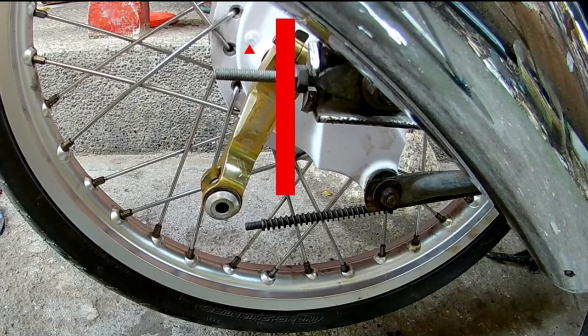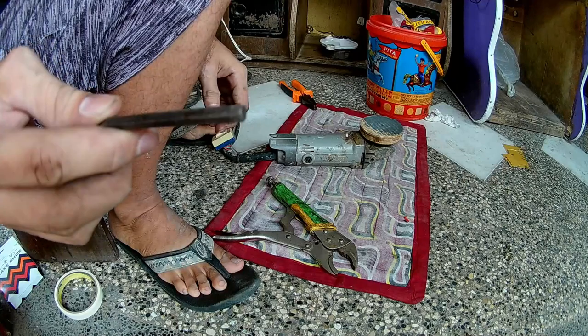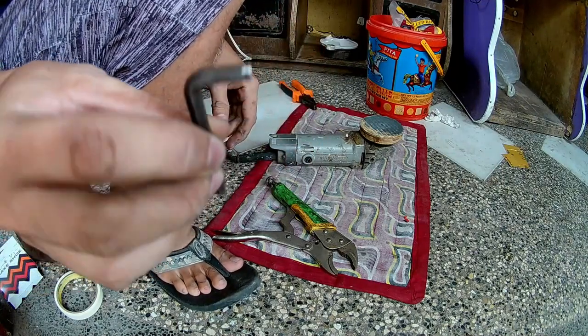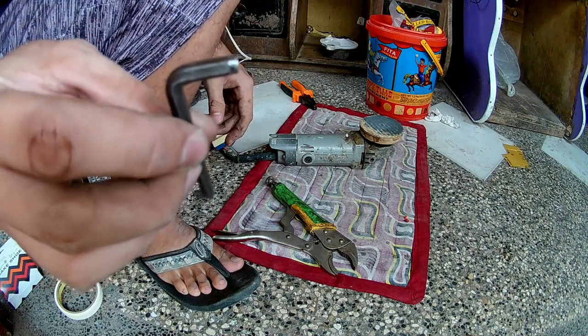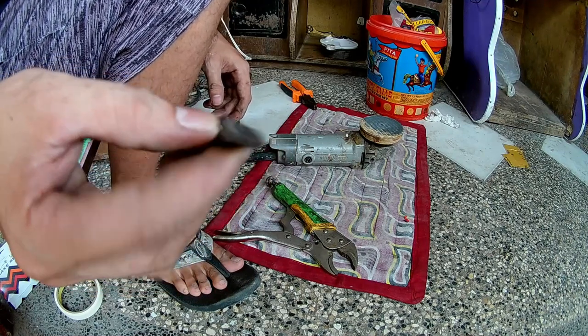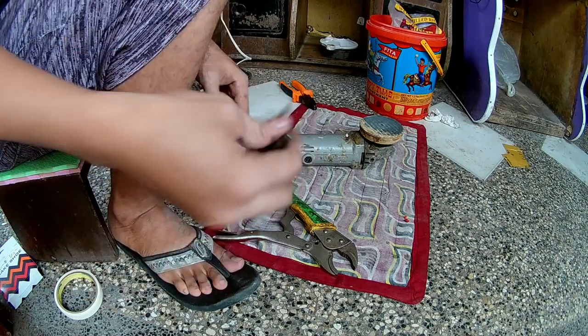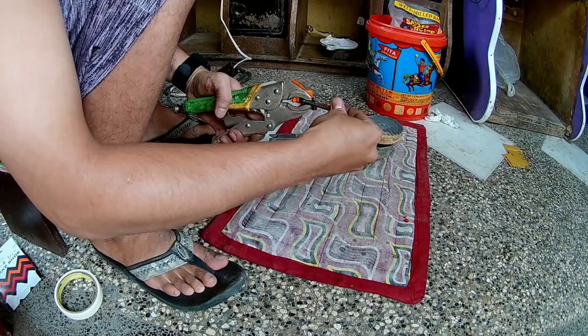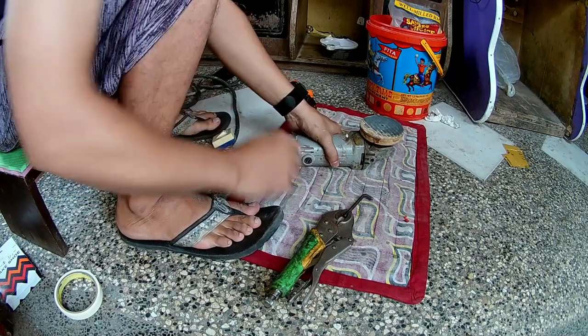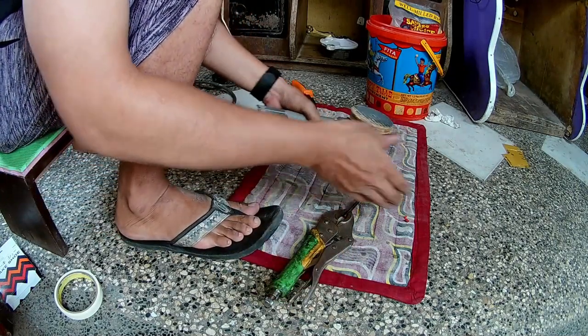May indicator naman siya sa gilid — yung triangular indicator, yung arrow up. Ganyan dapat yung position ng brake rocker arm. Kaya lang hindi ko matanggal kasi na-round up na yung allen wrench ko — kaya i-grind down muna natin ito yung tip ng allen wrench para babalik siya sa kanyang hexagon na shape, para magamit natin pang tanggal ng brake rocker arm, kasi naka-allen bolt kasi yun.